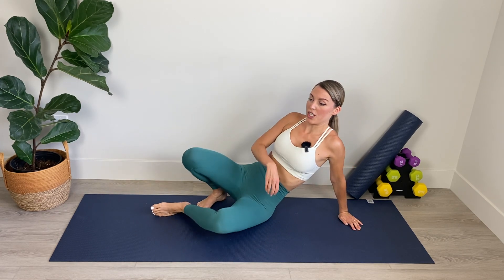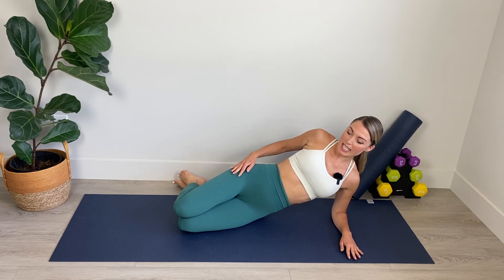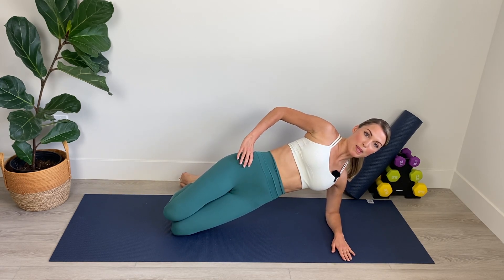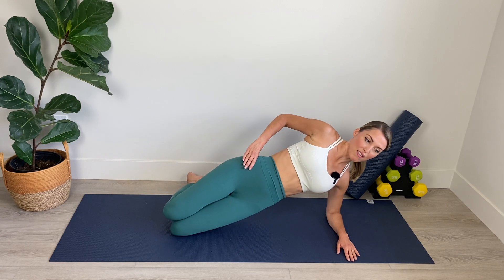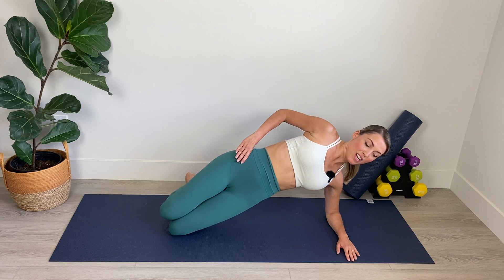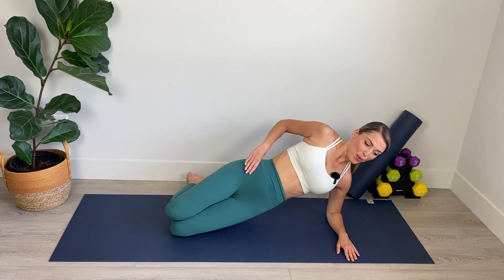Get nice and positioned on your mat with good alignment. We've got our elbow beneath our shoulder. The hips are stacked, the knees are stacked, the chest is open. We're lifting into position. Hand is on the hip. Lower, just hover and lift. Keep breathing. Really pick that hip up. Abs are in. It's hot in here.